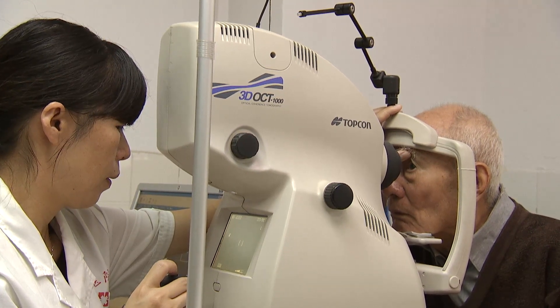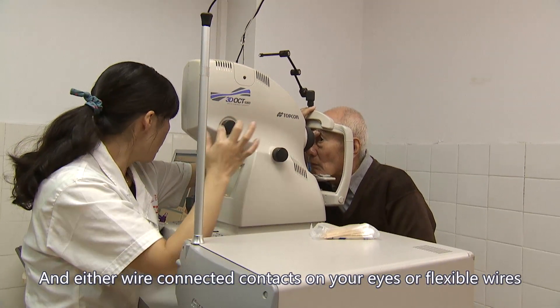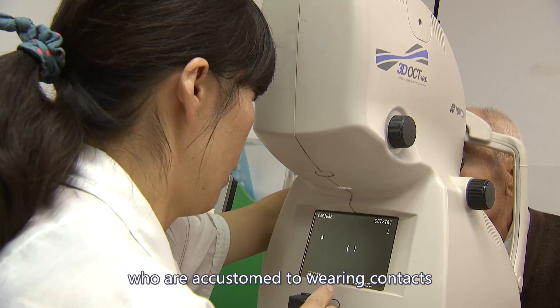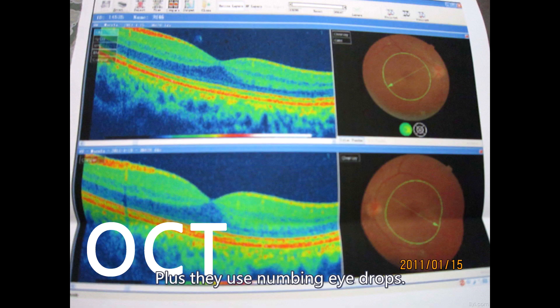They use sticker electrodes on your forehead and temples, and either wire-connected contacts on your eyes or flexible wires lying under your lower eyelid. Those who are accustomed to wearing contacts do not find this too uncomfortable, plus they use numbing eye drops.